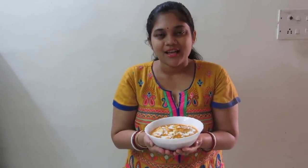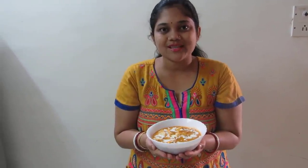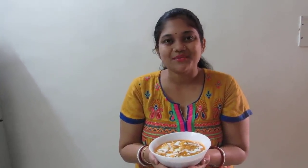You can serve this with roti, naan, or paratha. If you like my recipe, please subscribe to Moon's Recipes and post your comments. Thank you so much, thanks for coming, thanks a lot.